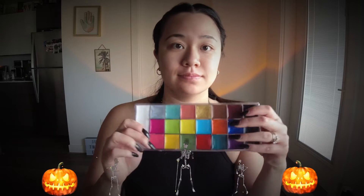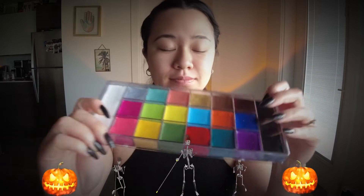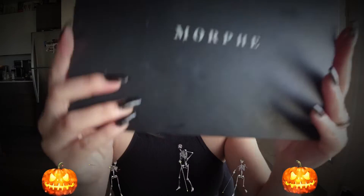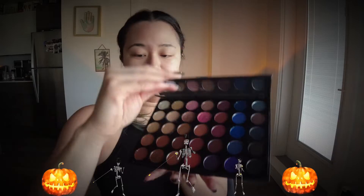Hello everybody! It's fresh-faced Christine here. I'm using an oil-based makeup palette — I got this off of Amazon for probably $25. Next, I'm showing my Morphe palette. You can use any standard orange eyeshadow that you have.